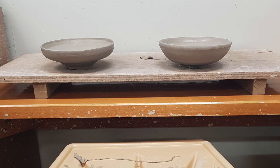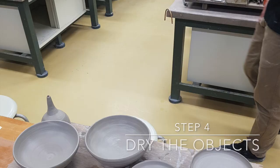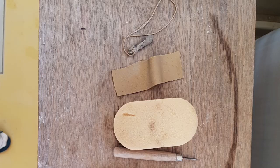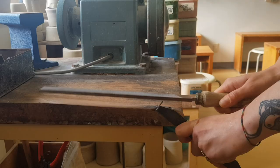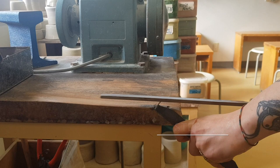Now that your potted objects have dried for a few days, you can start trimming. For this you need several tools. Small irregularities will be fixed and the base will be formed.